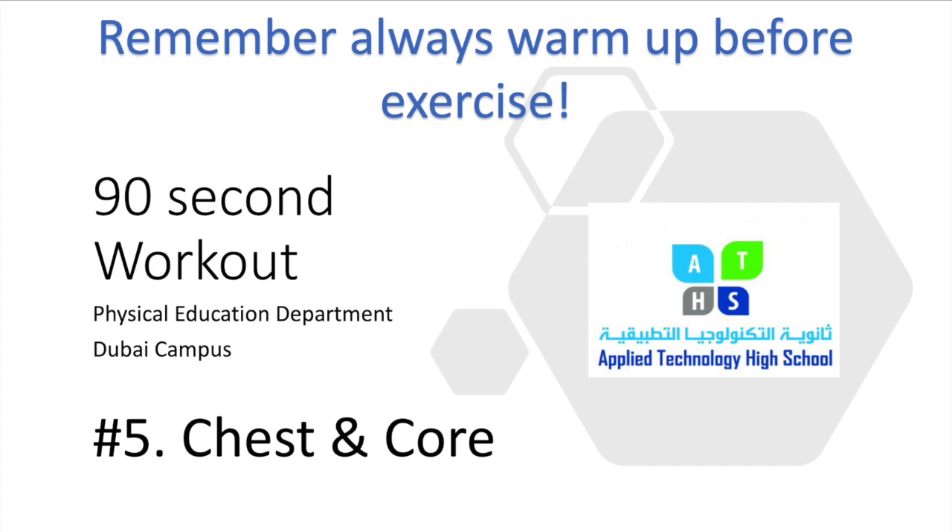Remember, always warm up before exercise. If you can't remember how to do your own warm up, please see the link in the video.